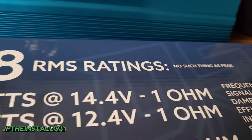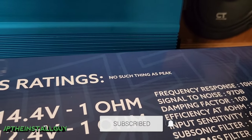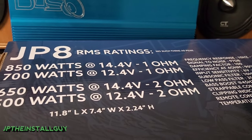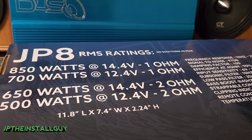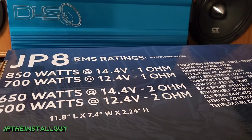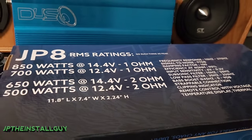On the back of this box it actually says these are true RMS ratings — the continuous power the amplifier will do — and it says there's no such thing as peak. When shopping for an amplifier to match my subs perfectly, I never look at the max or peak rating. I always look at the RMS, because the RMS of the sub is the amount of power it can handle continuously all day without issues, and the RMS from the amp is the power it can output without overheating.